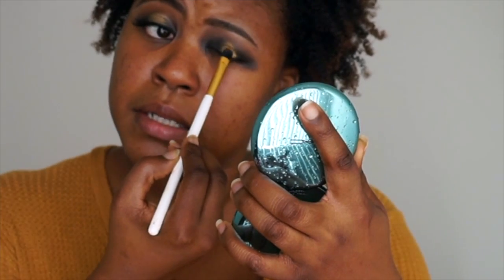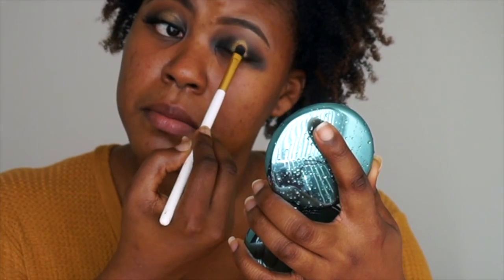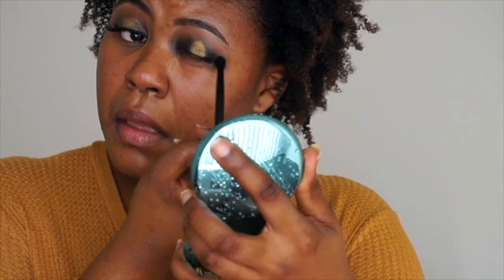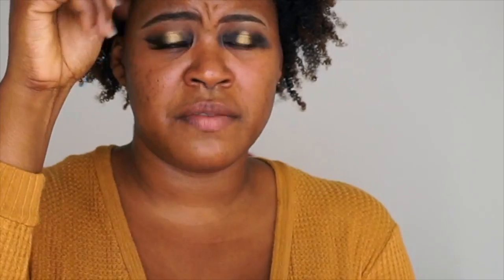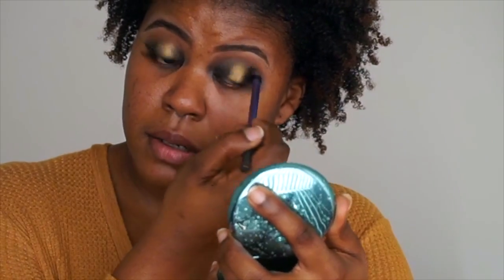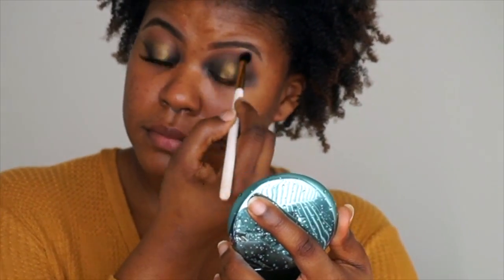This brush is smaller so that it is more concentrated in that one little area. A little bit more of Black Beauty — just dip it in there and blend the two together. I'm going to take one of my brushes from before, not adding any more product, just moving it around in the crease to blend everything out. Because this look is all about blending. Then take a wet wipe and just clean it up.